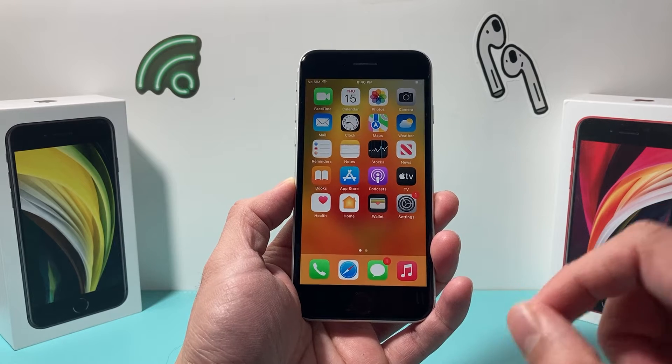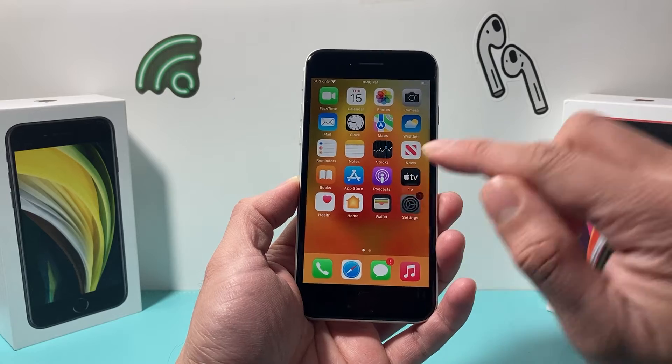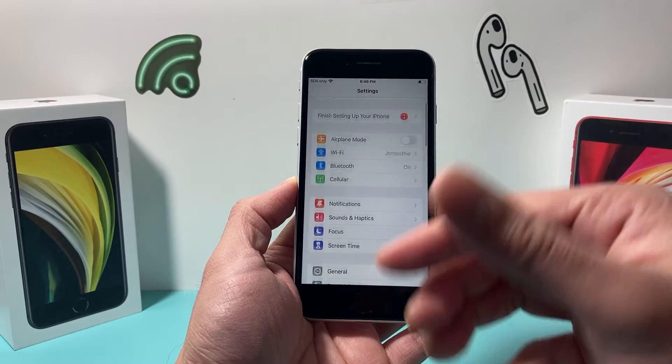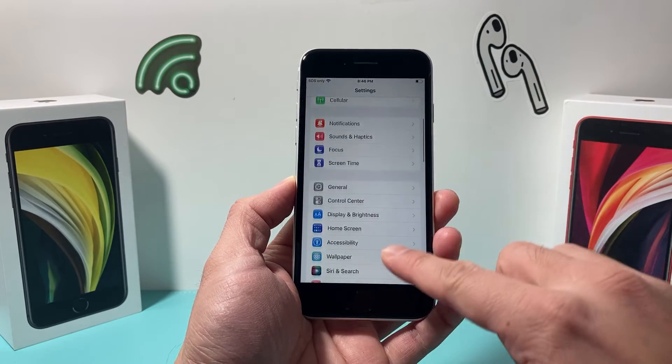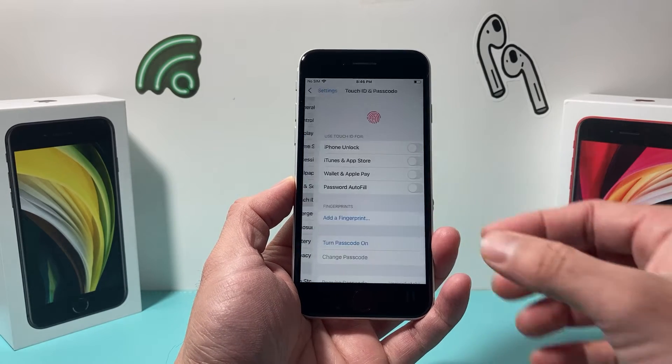All you need to do in order to turn on Touch ID is go into your Settings on your iPhone, and once you go into Settings, scroll down until you see Touch ID and Passcode. Click on that.